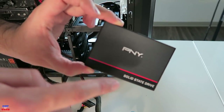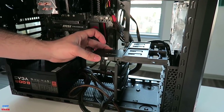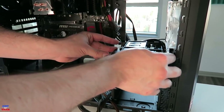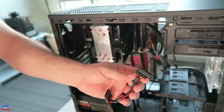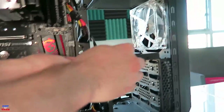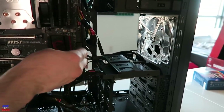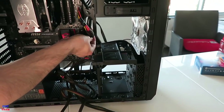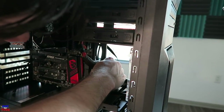Orient the SATA connections so they are facing the motherboard and slide the SSD into the top 2.5-inch drive bay — there is room for a second one if you'd like, plus three 3.5-inch hard disk drive bays underneath. I'm going to plug a SATA power connector into the back of the solid state drive, then use one of the SATA data cables that came with the motherboard for the remaining connection. On the front side of the motherboard there are six SATA connections to plug the SATA data cable into.